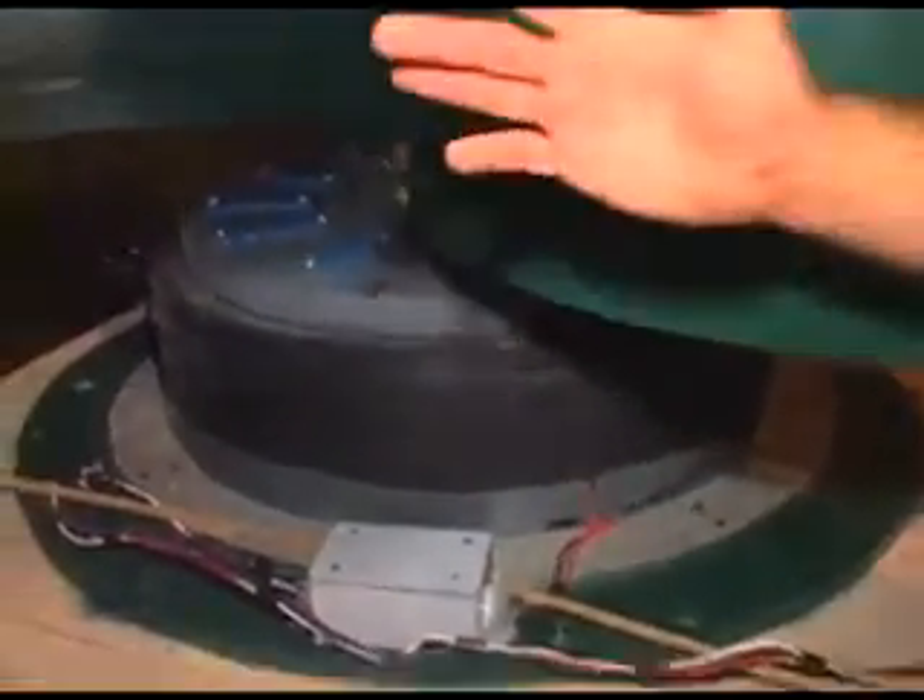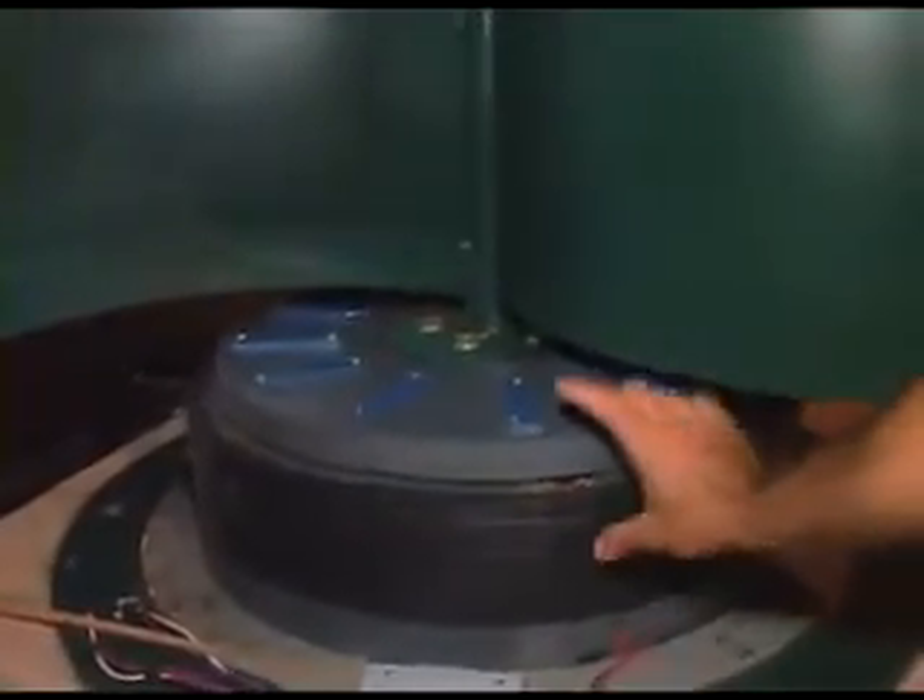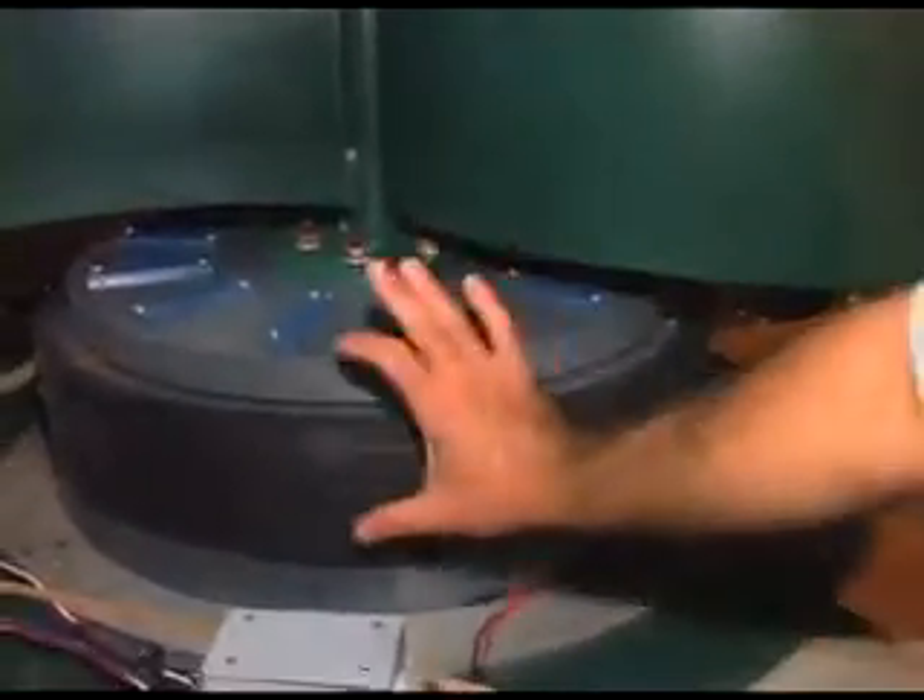This system is very unique. There's no brushes, no armatures, nothing to wear out. The wire comes directly out of this thing — there's not a lot of complicated parts. When this thing spins, the magnets are passing the coils. There's one on top and one on the bottom, and they pass the coil.